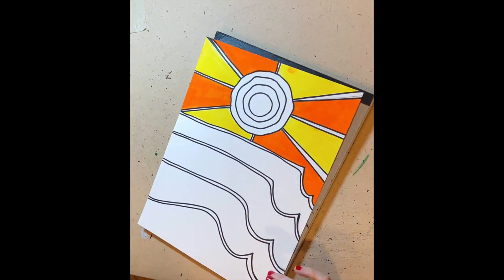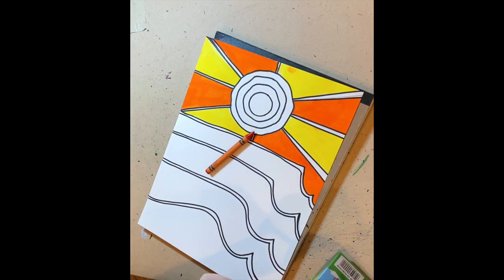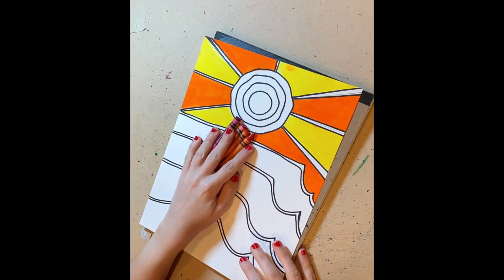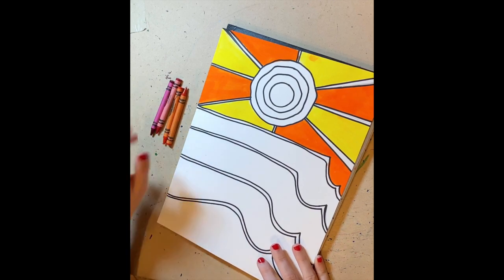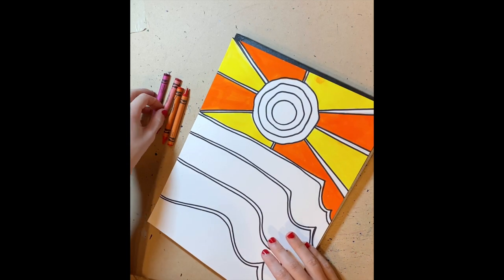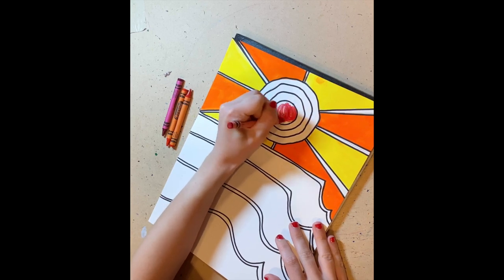Now we're going to do the middle of the circle, which is the sun. I'm going to use a color named Scarlet, red-orange, red, and red-violet — these colors are in the red-orange family. If you just have red, you can use red and white, red and pink, or you can also do red, yellow, and orange. I'm going to do red first, and I'm going to use the darkest color in the smallest section.